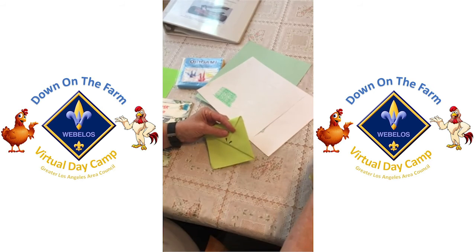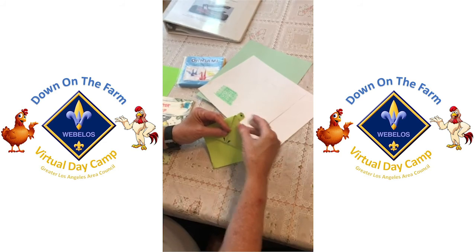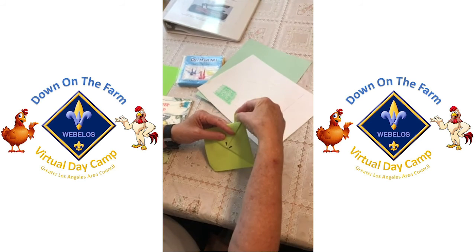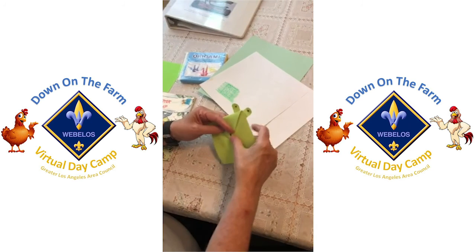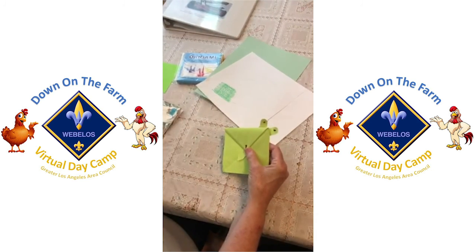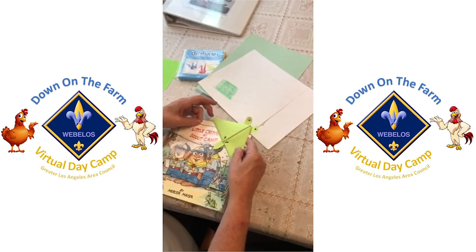Then you will put on your eyes — your frog eyes that you've made out of another piece of green paper — and your mouth. And then you have a bookmark for your book. It goes on just like this.